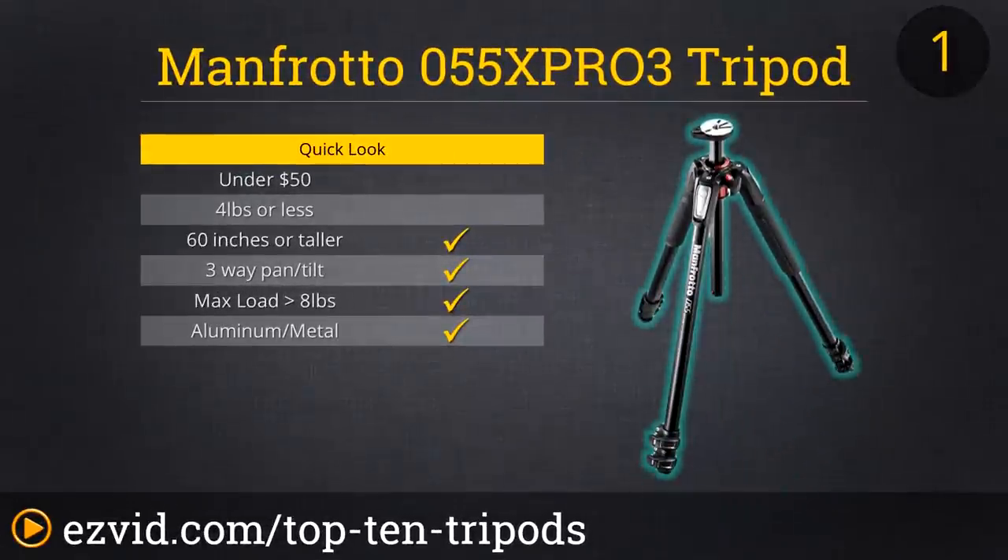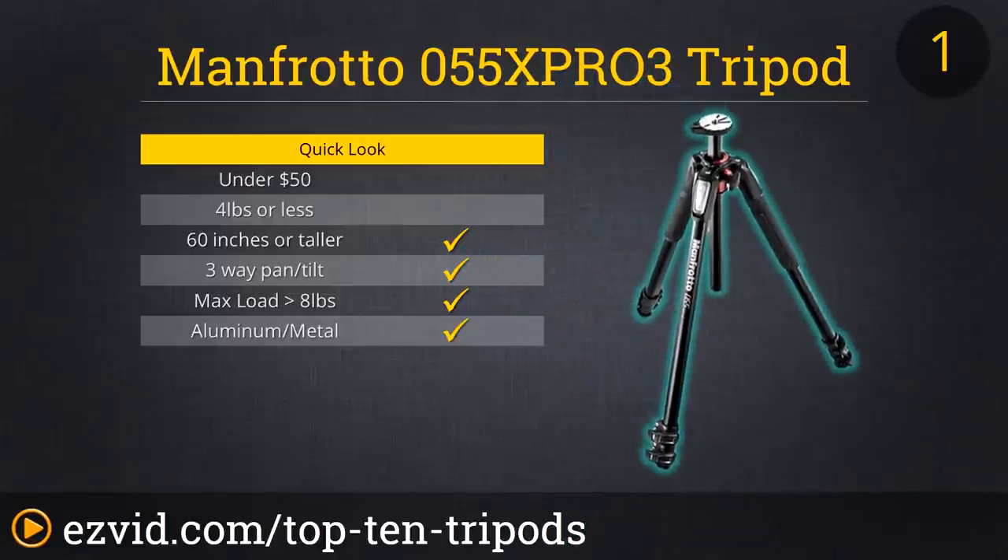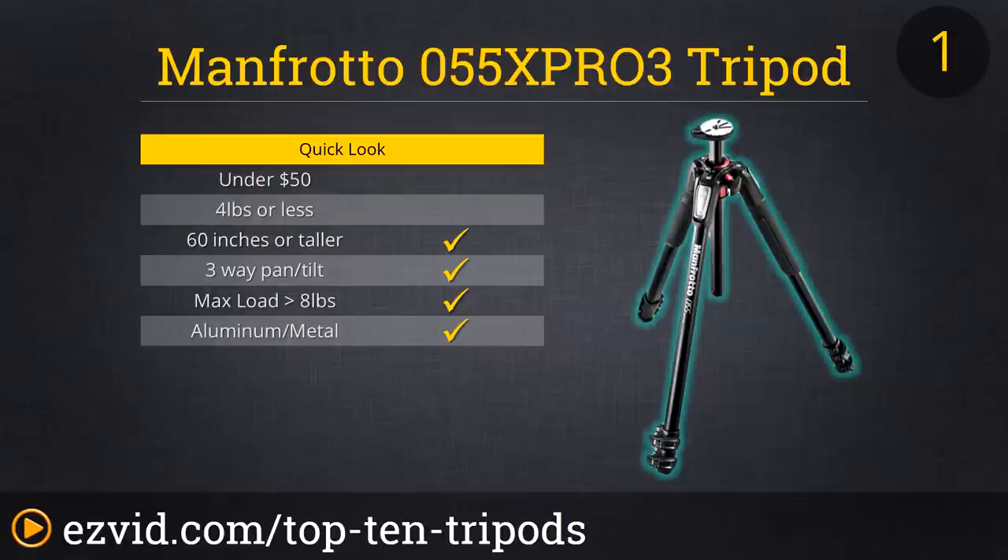Manfrotto has one of the best reputations amongst professional photographers. That's why their 055X Pro 3 comes in at number one on the list. The strength and stiffness on this bad boy is unprecedented. Its key feature is its 90-degree center column mechanism that you can easily operate with one finger, making it very helpful in a quick-thinking situation to grab the shot you need. It also has an easy link connection for adding accessories and can hold up to nearly 20 pounds of equipment, making this the ideal tripod for any type of shoot.